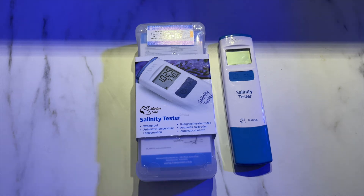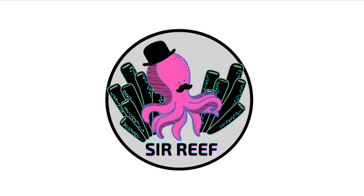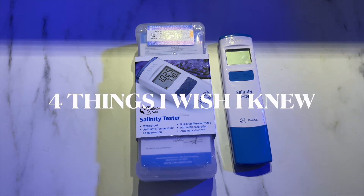Thinking of buying the Hanna salinity checker? Watch this video first. Welcome back to another episode of Tell the Truth Thursday, where I review a product I use and tell you what I think about it. I'm not sponsored by anyone, so these reviews are really how I feel — information I wish I could find online. Today I'm sharing four things I wish I knew before buying the salinity checker by Hanna.